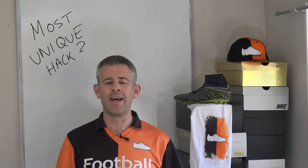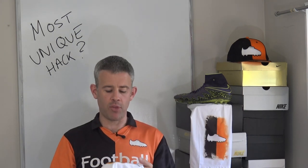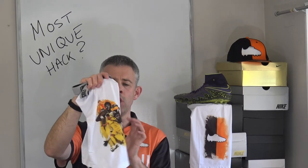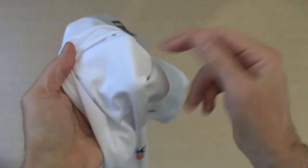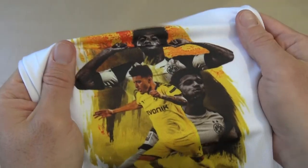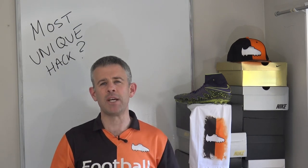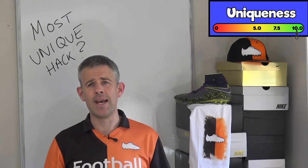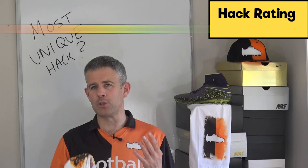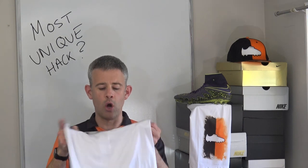This one is really unique: compression shorts made by EOS where you can get your own picture applied to the shorts, along with names and wording. They sent us football boots ones with our logo and also Jadon Sancho Borussia Dortmund-inspired ones. You can see them underneath your normal football shorts during games. You can send them any picture and they'll add it or design something for you. Uniqueness: 10 out of 10. Hack rating: 5 out of 10.